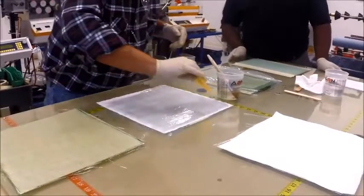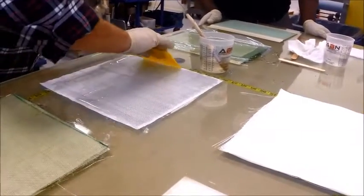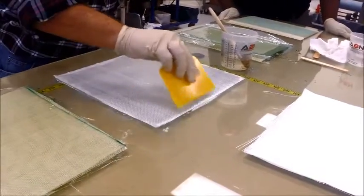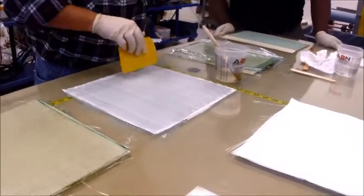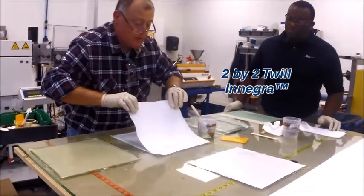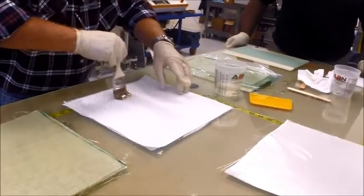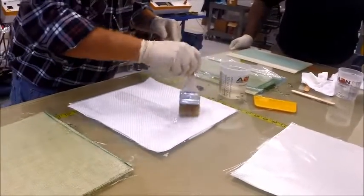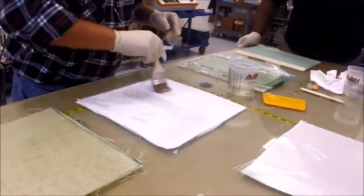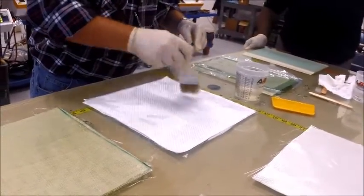We're going to squeegee this down, making sure all the little voids are taken out so that the surface of this part should be just as nice as a mirror. We'll go back down with our second ply of Enegra, lightly wet it out. You can do a little tacking to keep it from moving around if you need to, to preserve the fiber alignment if you're going for a specific look.